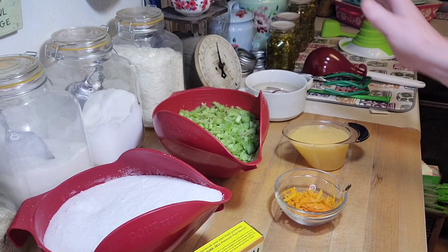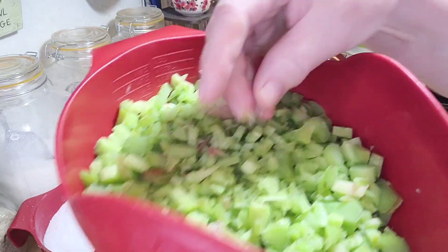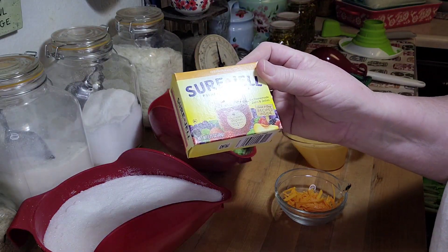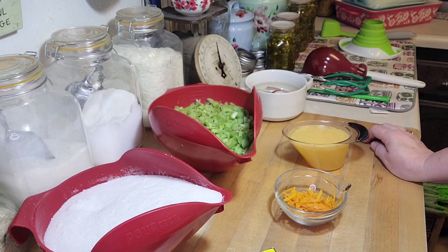Then you need five cups of finely chopped rhubarb — I've chopped it into pretty small bits, so I've got that done. You also need a package of pectin; I've got this original style Sure-Jell and that's going to be fine. Then you need six cups of granulated sugar. I wish I could make this low sugar, but it's just not going to happen.